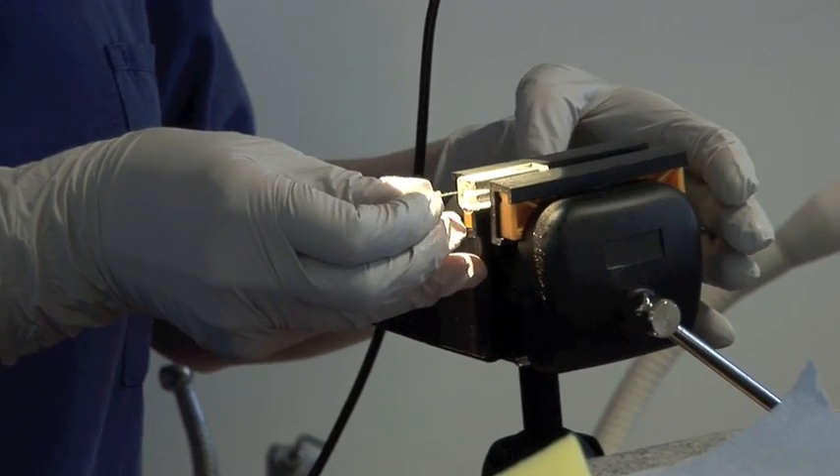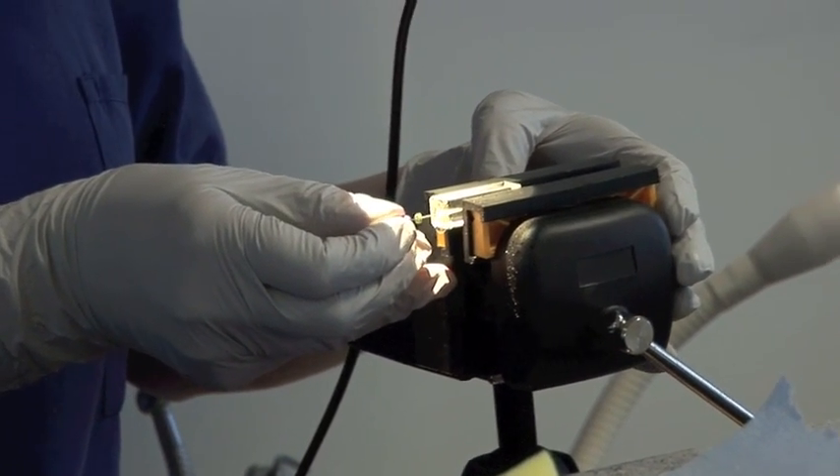Place some more irrigant into the canal. I'm now going to use a size 10 K-flex file and see whether I can negotiate further down. We have an estimated length — at this stage on a patient you would be using an apex locator, and the apex locator would confirm when the file is just coming through the apical foramen. On this block this is at 17 millimetres — I'll just check.